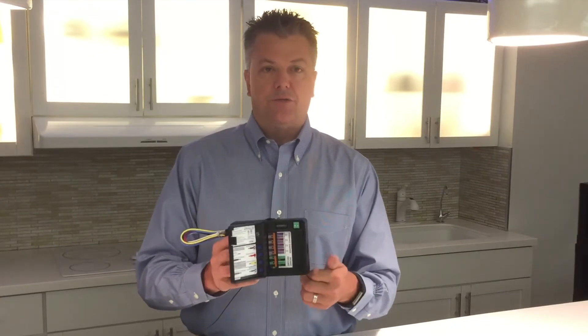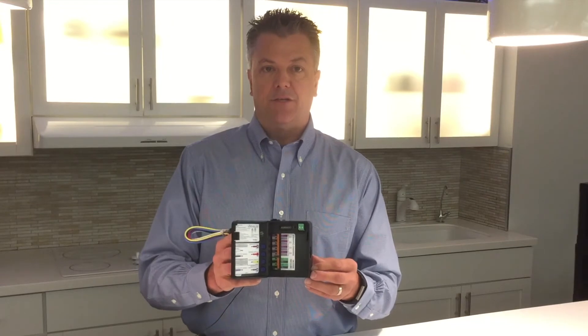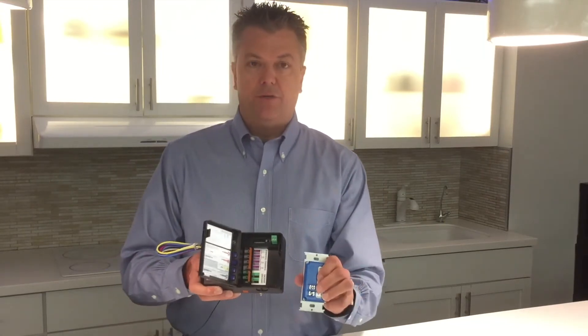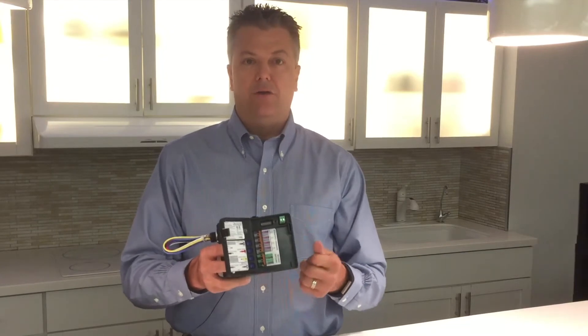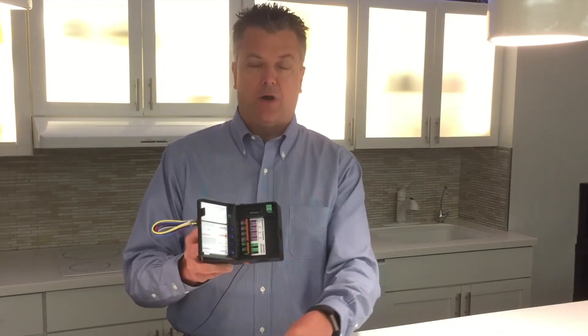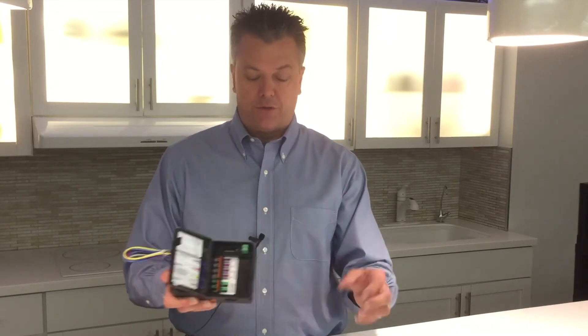Devices that control this unit can be digital switches, digital motion sensors, or digital daylight sensors. Any device tied to this connects simply by a two-wire data line. The data line is typically 18-gauge, non-shielded, non-grounded, non-twisted, non-polarized — essentially just two 18-gauge wires between all the devices provide you full digital control.